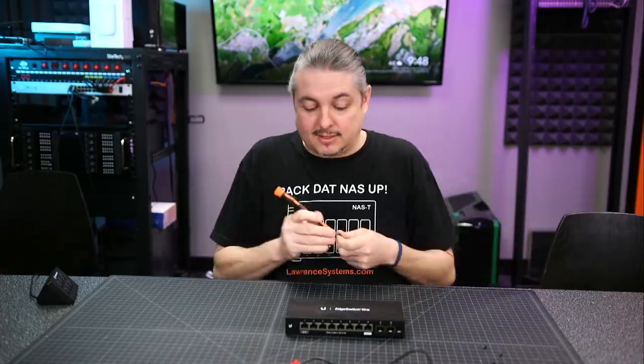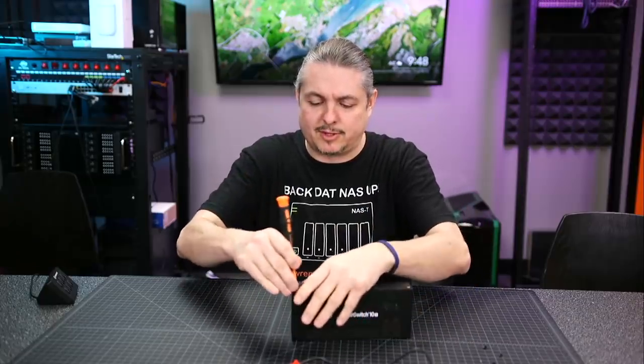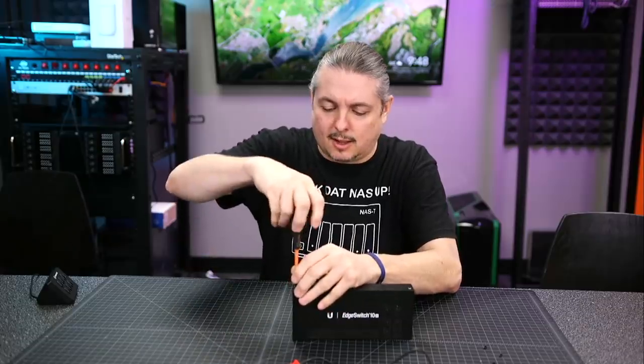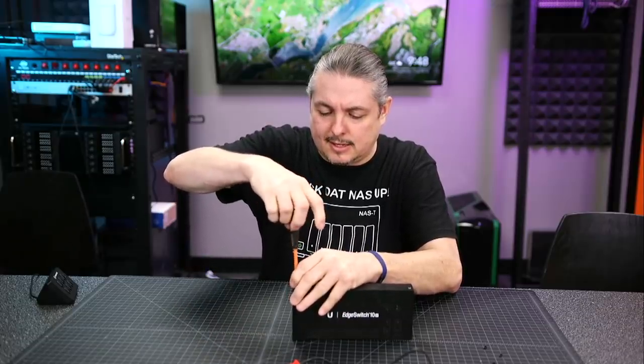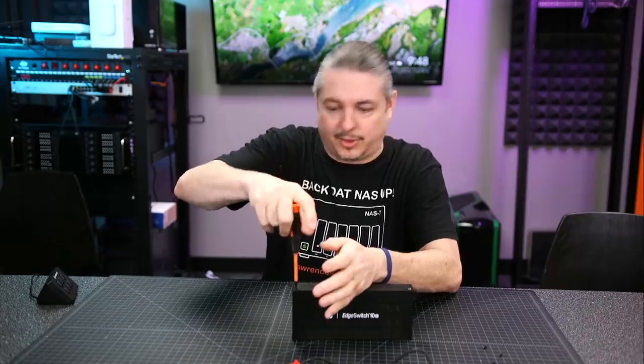If you have a simple switch need and you don't need the whole UniFi control plane - and a few people have messaged me like, 'I don't feel like loading the whole UniFi software, I want just a basic switch that supports VLANs and doesn't need separate software' - there's a web interface directly on this, and that's what this is.